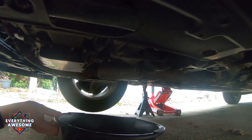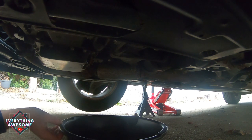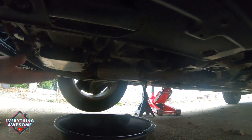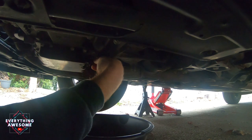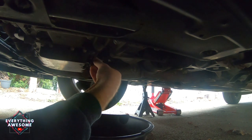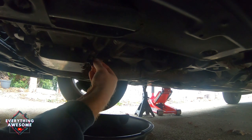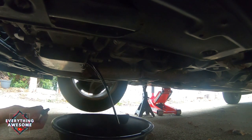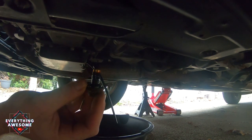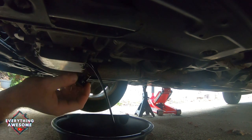When you put this little pan here, you're going to want to put it somewhat back and not directly under, because the oil is going to spew out like a fountain at first. Let's see if I can do this without getting a bunch of oil all over me. There we go. Now set your drain bolt aside somewhere, especially where you won't misplace it and lose it.